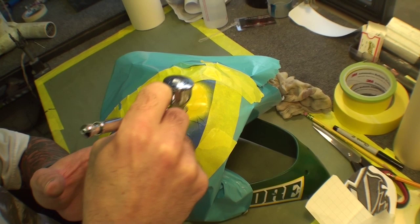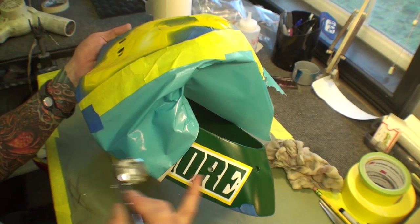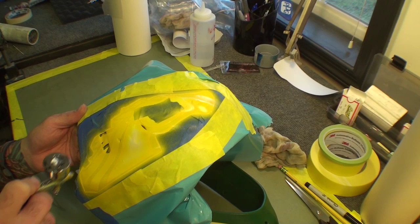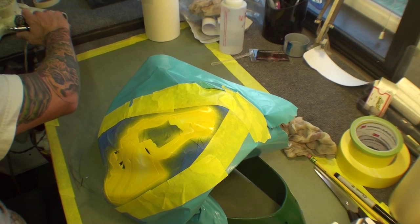We're pretty much covered here for the yellow — kind of how I did the bottom lettering, it's covered. You'll know if you can see the green through it. Yellow is kind of tough to paint. Anything close to that color green will cover quick, so you won't need as many coats. So we're about there. What I'll do next is blow dry over that.